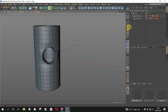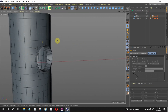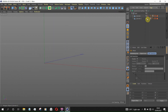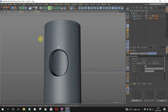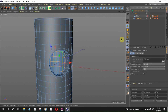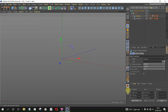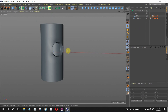Let me show you guys how you can make a better looking hole using the shrink wrap. This is the hole we made without the shrink wrap, and this is the hole we made with the shrink wrap, so you can see how neat it looks. We're gonna fix this hole in this video, so let's get started. Don't forget to subscribe, like, and share this video.